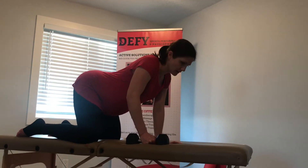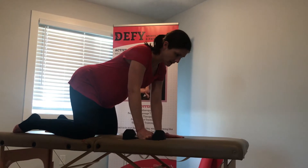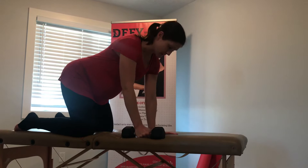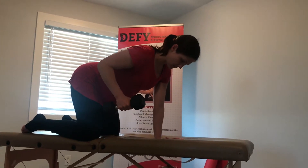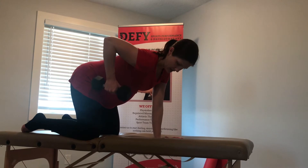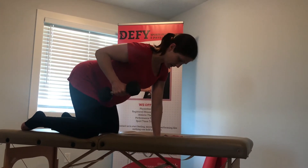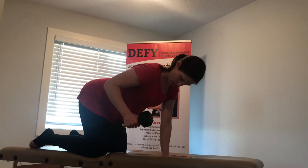Try to get your trunk into a neutral position by thinking about bringing your ribs up a little bit so you're not sunk down, and then you're just doing a row. You can do it off the side of the surface if you have it. As you pull up and get to the top of your row, a lot of people will end up like this. Try to pull from your shoulder blade and end up neutral — that way you're bringing the front of your shoulder with you.